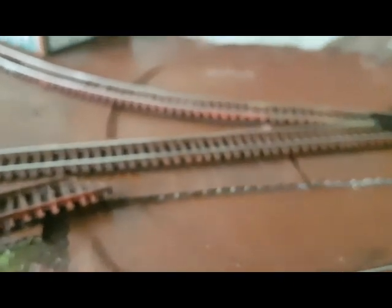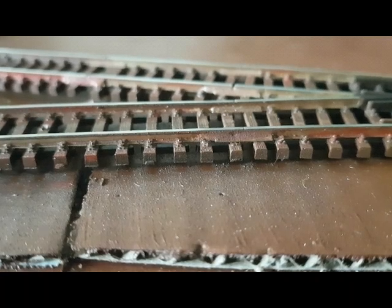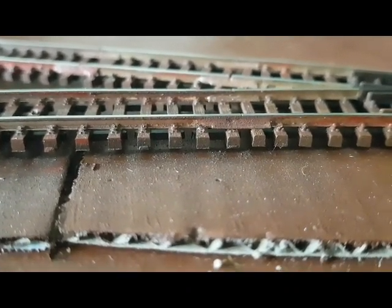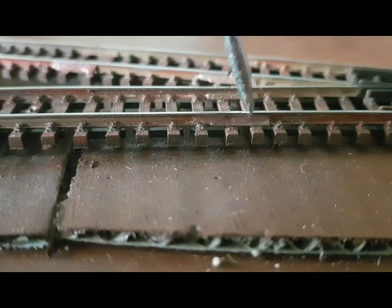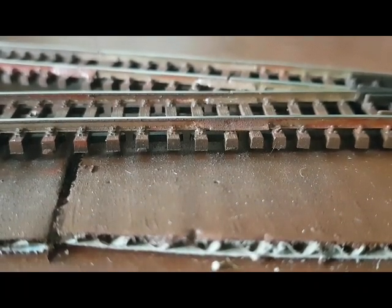Das ganze Teil ist relativ stabil. Also wenn man hier mal ein bisschen drauf drückt, wenn es am Rand ein bisschen runterdrückt, dann ist das nicht schlimm – muss sowieso ein bisschen schräg werden. Im Großen und Ganzen ist das hier gleisbautechnisch final. Dann haben wir weiterhin überall, wo Schienenverbinder die Gleise zusammenhalten, an den Außenschienen verlötet, damit wirklich ein 100%iger Stromfluss gewährleistet ist. Gleisbautechnisch ist bis aufs Schottern der Drops gelutscht.